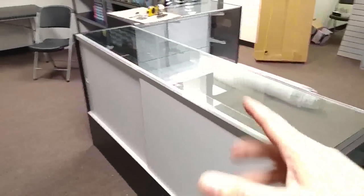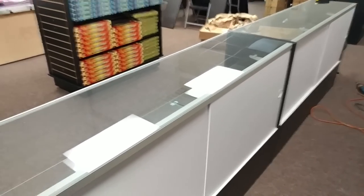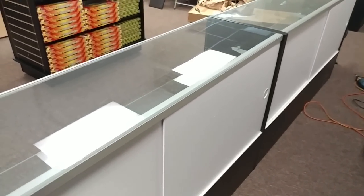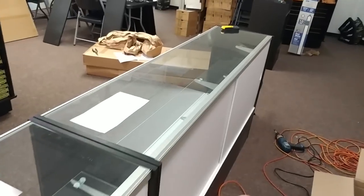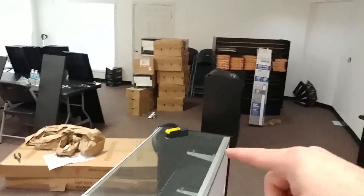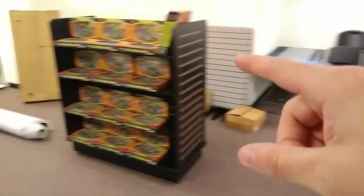So the cases - finally getting all these display cases built. Not hard, but good Lord, it's a pain in the butt. Each one takes about an hour to do - the 70-inch ones, the really big ones. We got seven. So we got three left to do. We got that front area to do in finishing up, and the slat walls in the front area still to do as well. We got a lot of the middle things done.